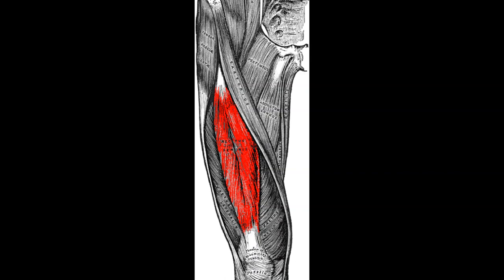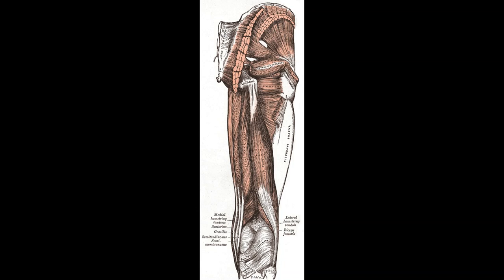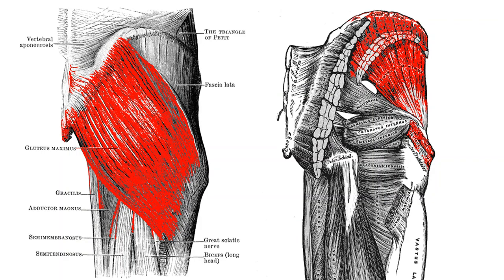The quadriceps has four heads: the rectus femoris, responsible for hip extension and knee extension, and the vastus lateralis, vastus medialis, and vastus intermedius, all responsible for knee extension. The best exercises for quads are ones that can be loaded heavy like squats and leg press, plus leg extensions for targeting knee extension specifically. For the back of the thigh, the hamstrings — biceps femoris, semitendinosus, and semimembranosus — are responsible for hip extension and knee flexion, trained with deadlifts and leg curls.